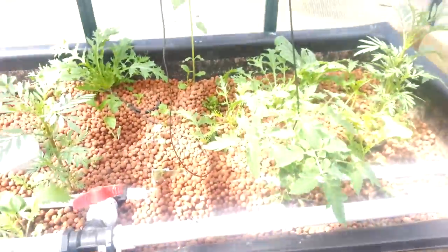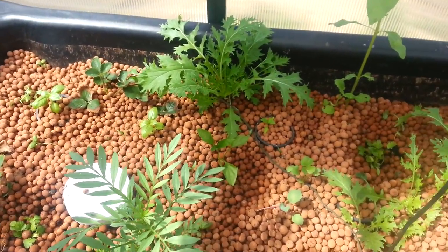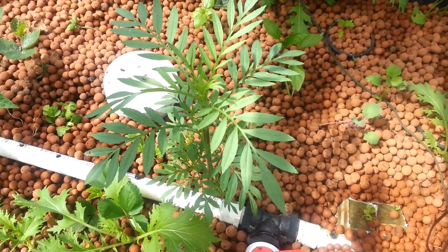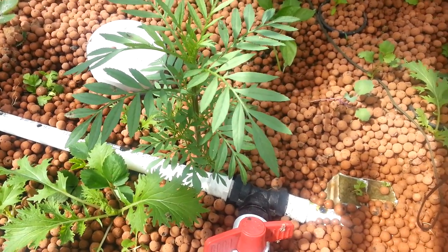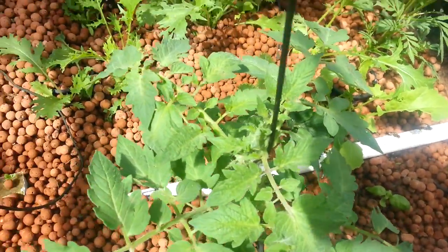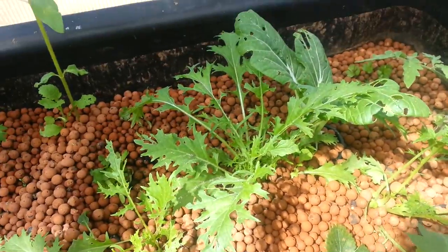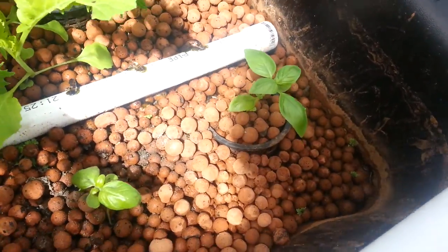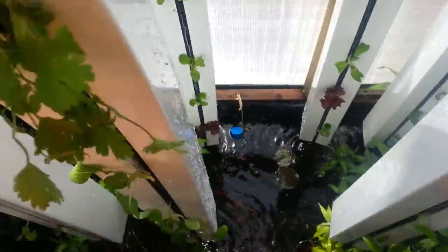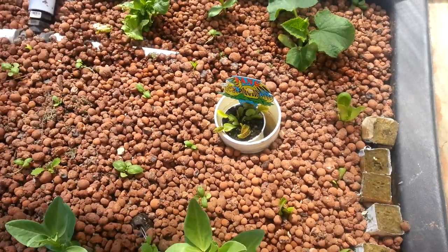And here's an example of a more mature grow bed — this is about one month older. Got tomato in there. I put marigold in as a pest control type of plant, hasn't flowered yet. Strawberries, which I'm going to remove — I find they're not productive enough in this system. And a Japanese lettuce, bok choy, and of course basil. So that's what I'm up to at the moment. I'm very happy with it. I will give you an update after Christmas. Bye.